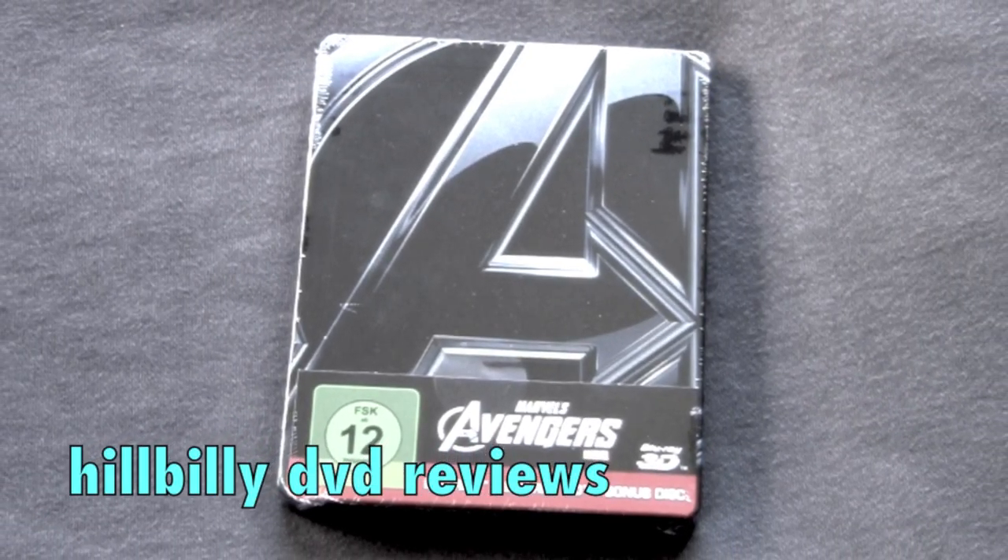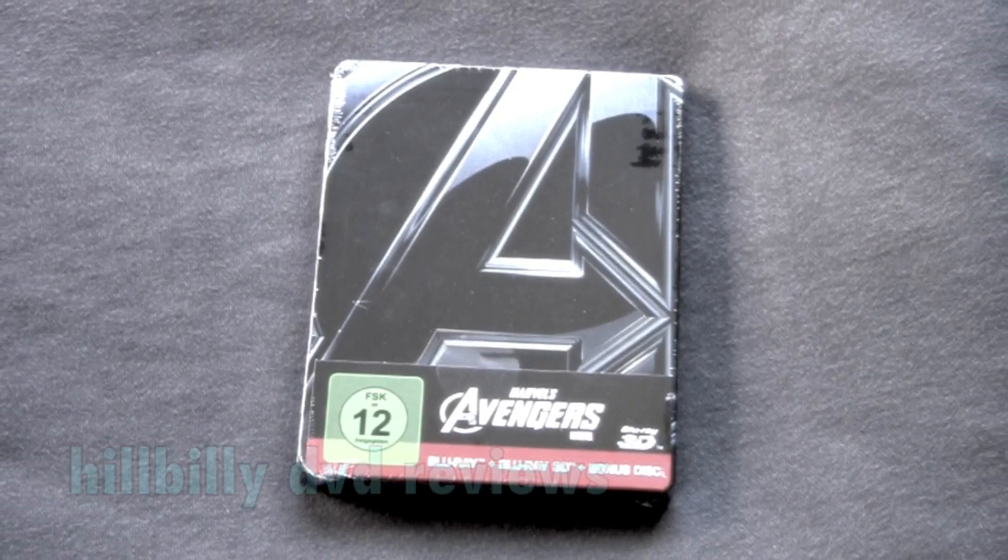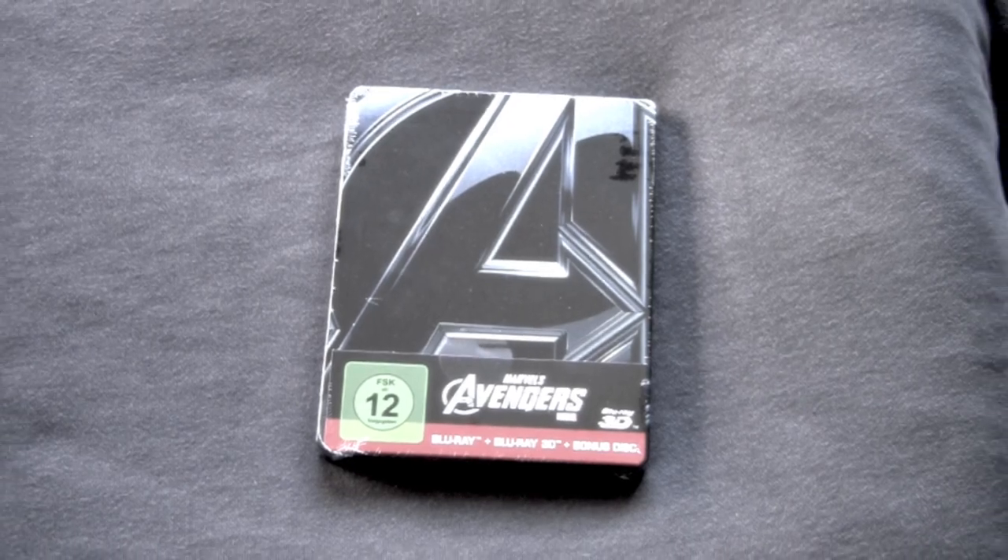Hillbilly DVD Reviews unboxing series. Today we got the German Blu-ray Steelbook edition of Marvel's The Avengers.